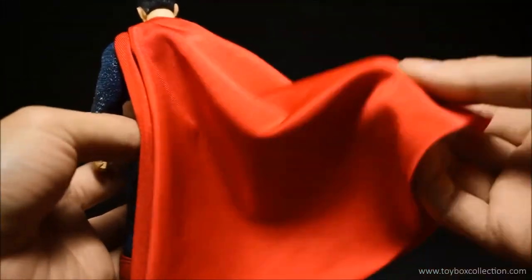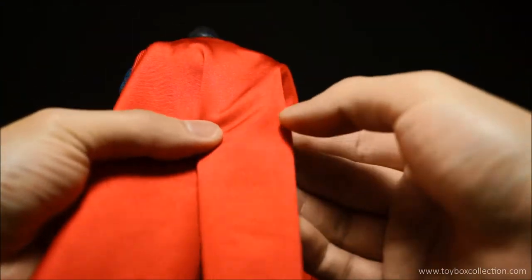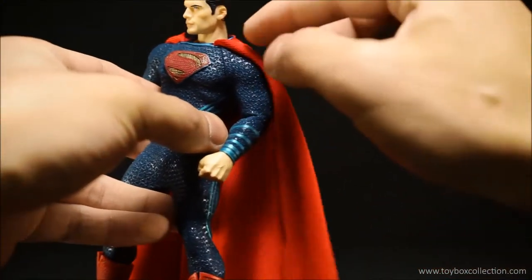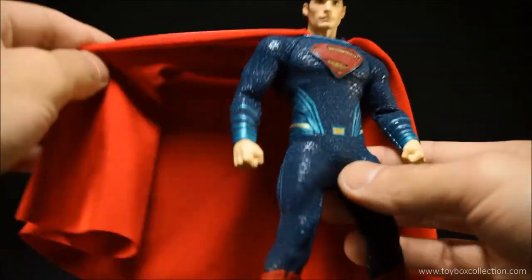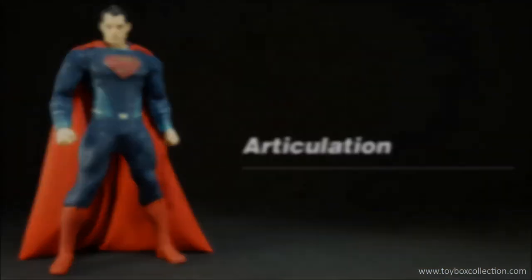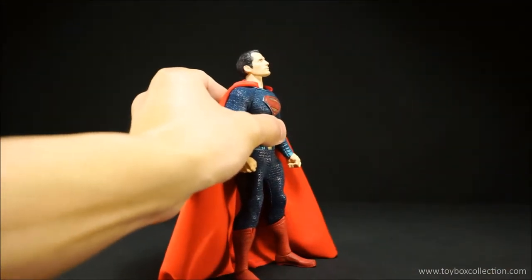Moving on to the cape — it's a very lovely material, nice and soft, and the texture isn't too large for the scale so it works really well. But because it doesn't have wires stitched into the cape it kind of just flops there, and I really hate using the cape management system that Mezco has designed.